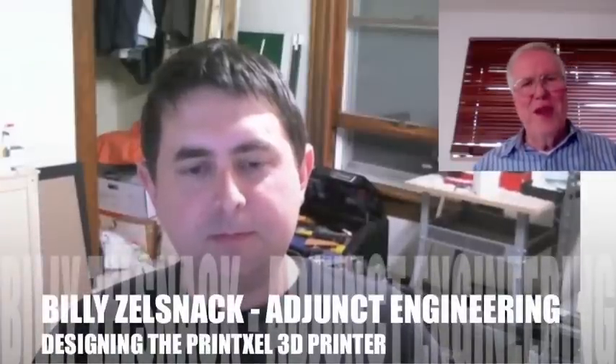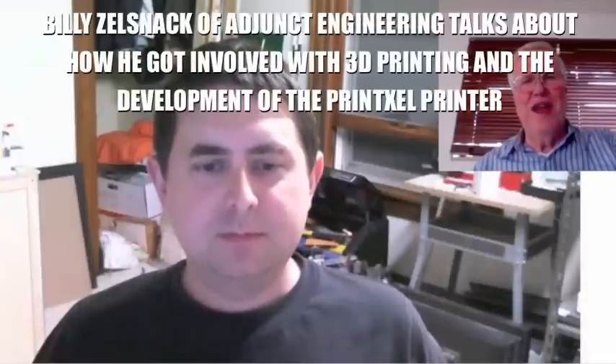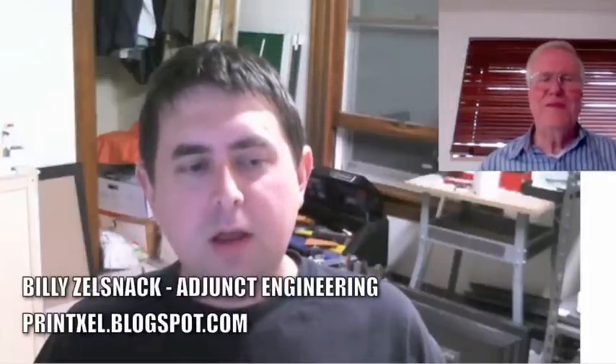You bought the original MakerBot and started working with that. How did you get from there to actually building your own design and deciding to sell it? I bought Libre — do you know what Libre is? It's like the cheapest real CAD package you can buy. I bought that a while before I got my printer, and I started CADing up stuff and working on my designs for robot stuff.